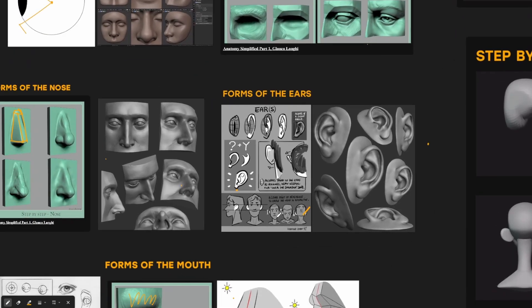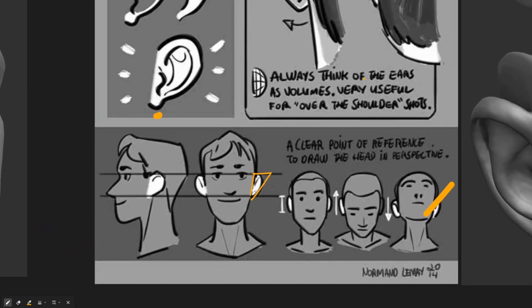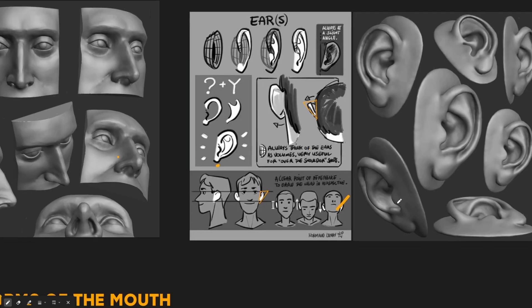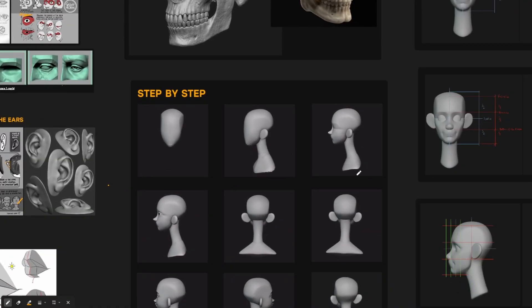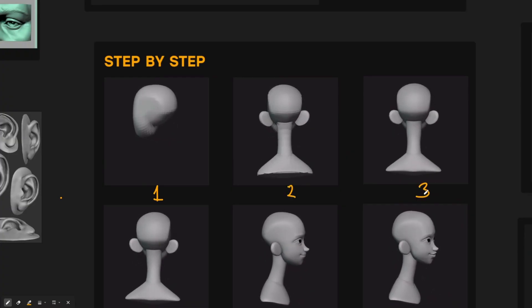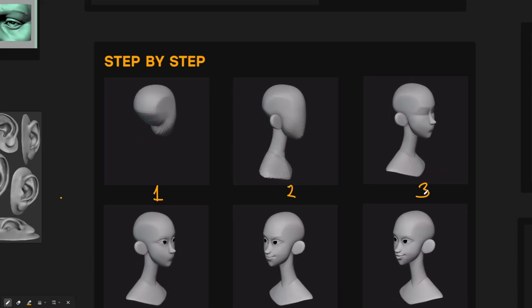The ears are also really easy. From the front view, the ear is essentially a triangle attached to the side of the face, and from the top view it's also a triangle. Just keep that in mind when you start sculpting ears. That's everything you need to know about the forms of the face. We'll now go into Blender and work through these steps. If you want to implement what I just showed you, watch the next video where I show you how to actually sculpt faces in Blender.